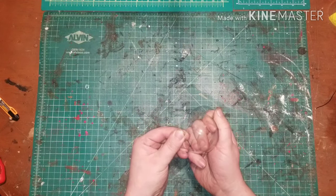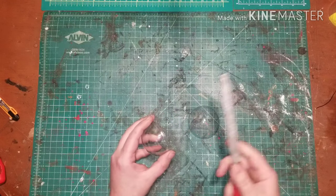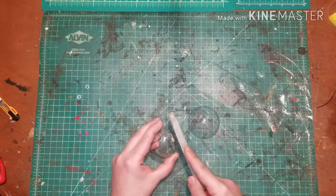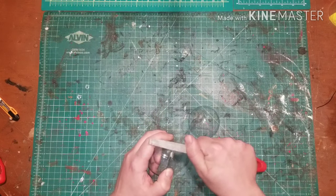The first thing you're going to want to do is break off the plastic tabs on the sides of the Christmas ornament. Once you've broken those off, you'll need a flat file or sandpaper to sand it down smoothly so it's flush with the ball.